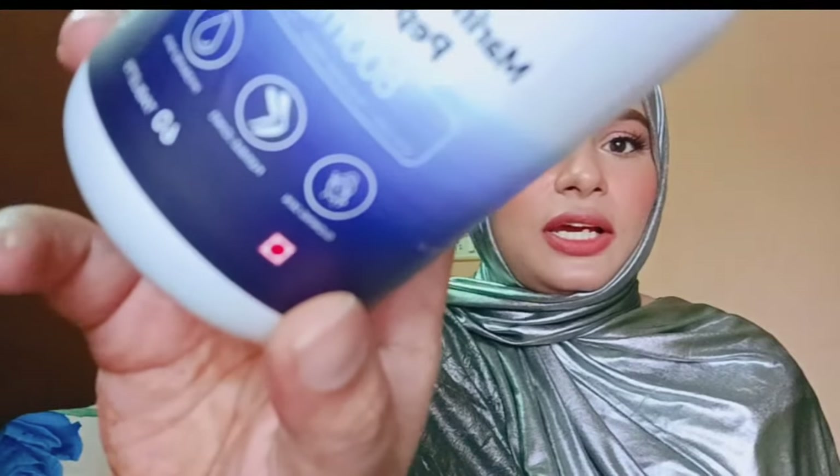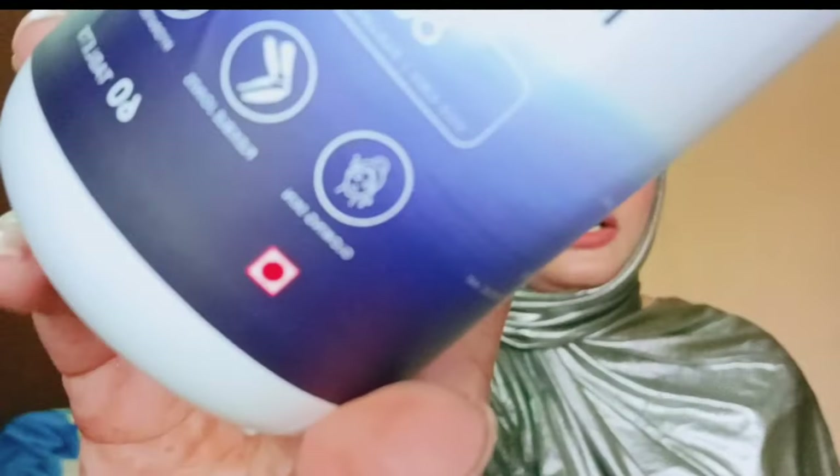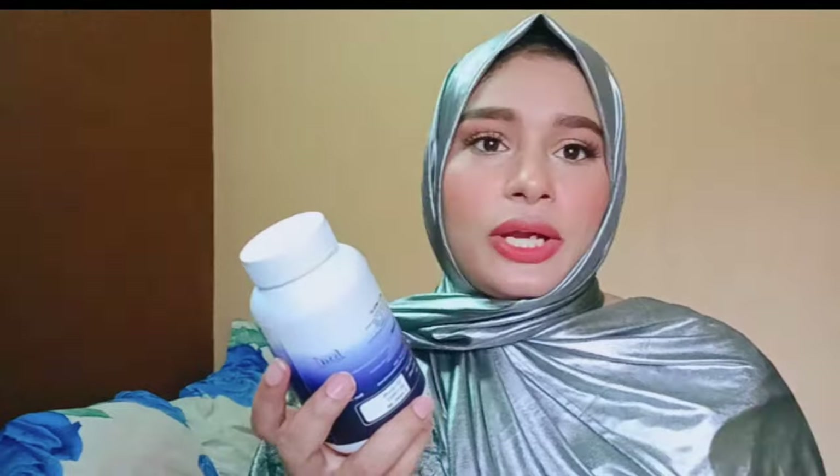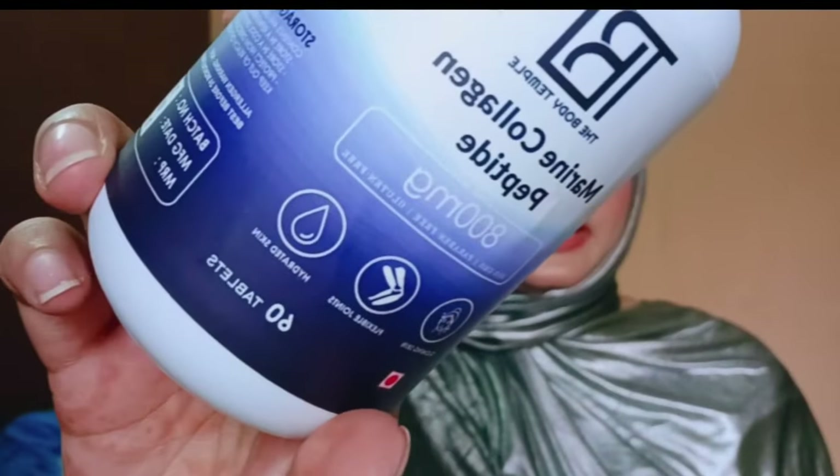This is marine collagen peptides 800 mg. You can see the red dot on it, which means it is non-veg — it contains sea animal collagen, not sea plants. It is 800 mg, non-GMO, paraben-free, and gluten-free. The bottle mentions benefits like glowing skin, flexible joints, and hydrating skin.